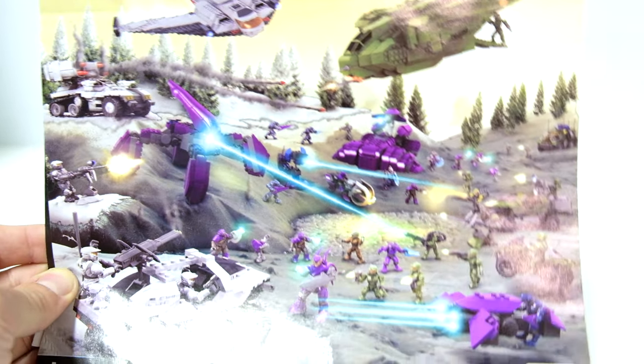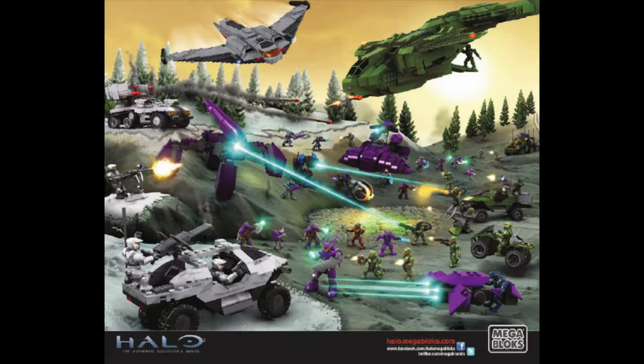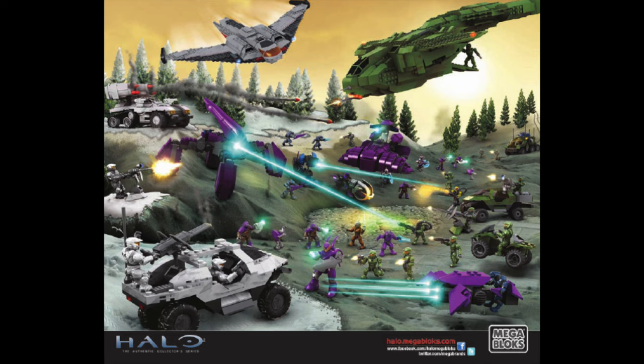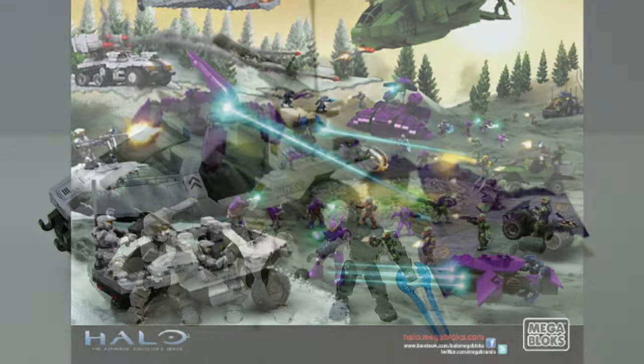They had the normal UNSC sets coming into the Arctic battle that was already taking place with the Shortsword, Rocket Wolverine, and Rocket Warthog. And the Wolverine will be the set we review next on this channel.